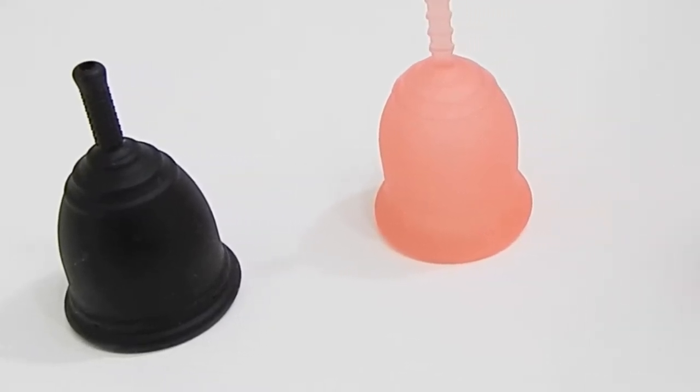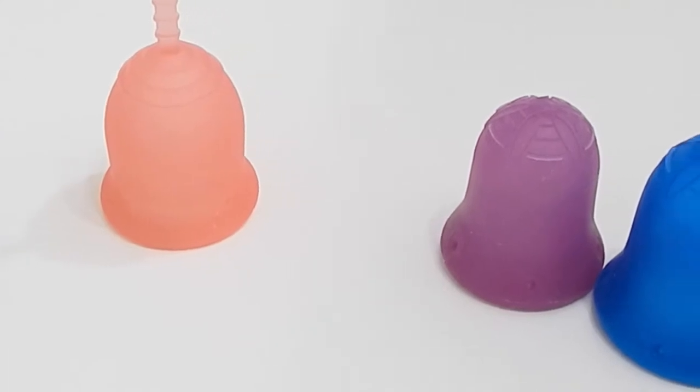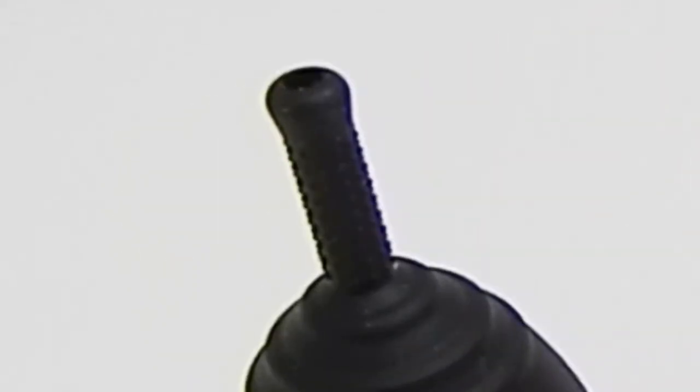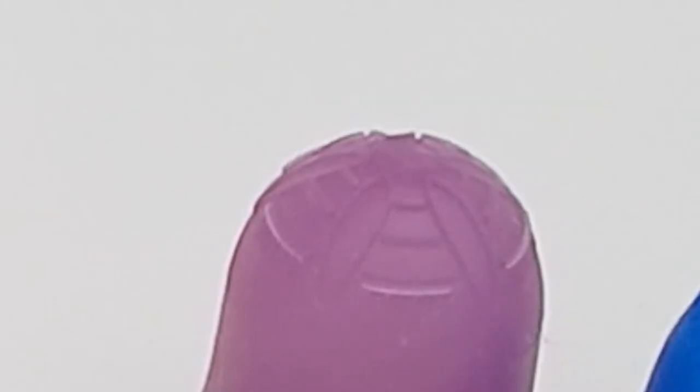This is a comparison video between the small Ruby cup, the small Lena cup, and the Scoon cup in both the small and the large. I'll be going over the seal between the base of the cup and the stem, the stem itself, the shapes of the bodies, and the firmness at the base of the cup.